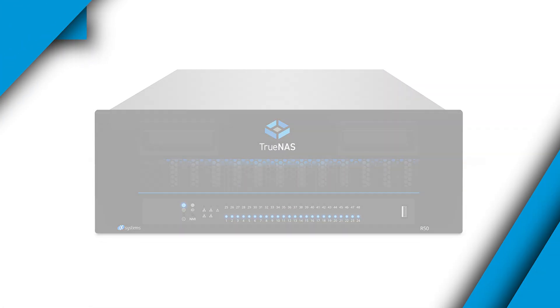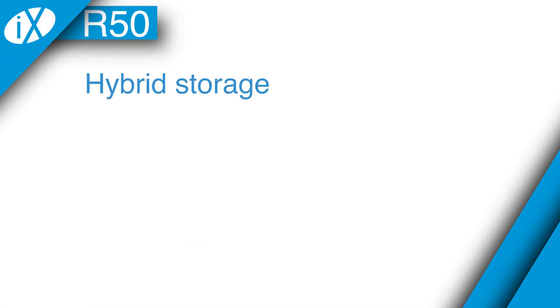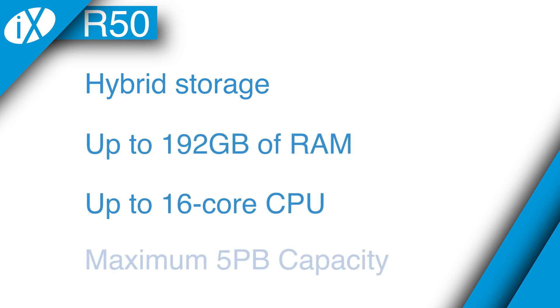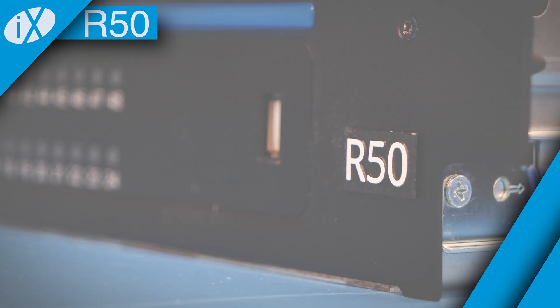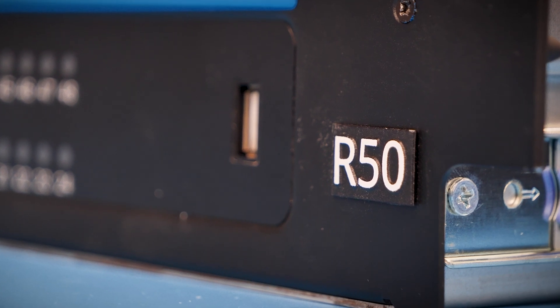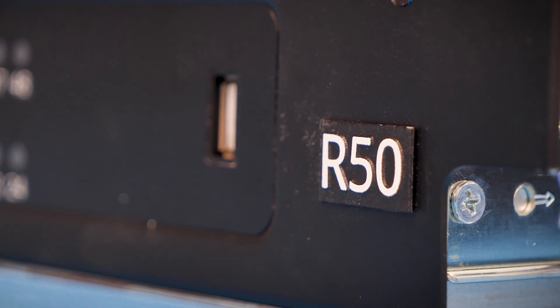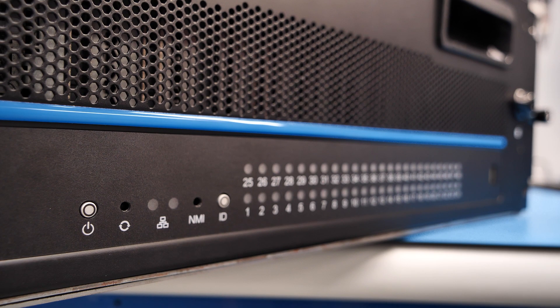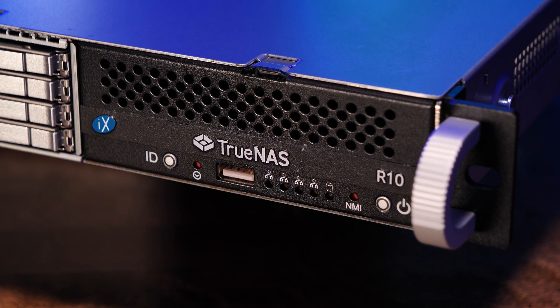The TruNAS R-50 is a hybrid storage system that is configurable up to 192 gigabytes of RAM, up to a 16-core CPU, and has a maximum effective capacity of 5 petabytes. The R-50, like the R-20, is designed for general-purpose workloads that require performance and capacity, as well as functioning as a backup, archive, or video storage system for enterprises needing great performance and deep storage capacities. All systems, with the exception of the R-10, support up to two additional storage shelves.